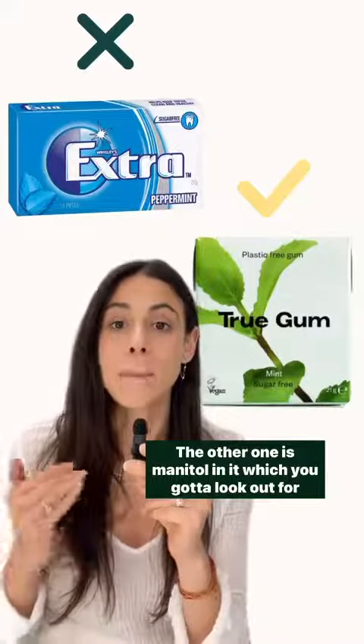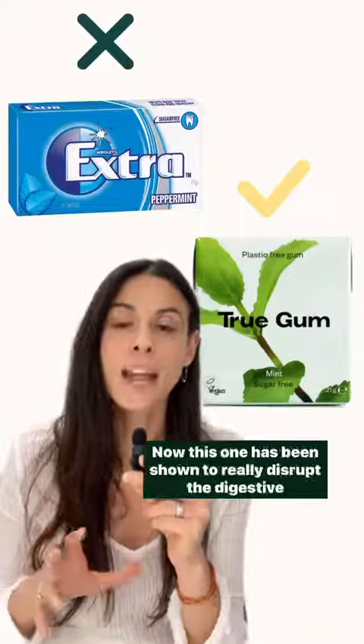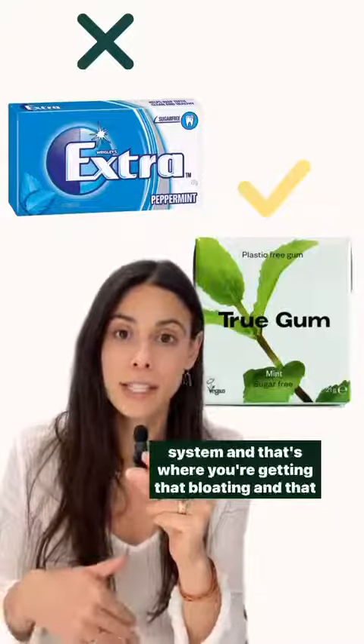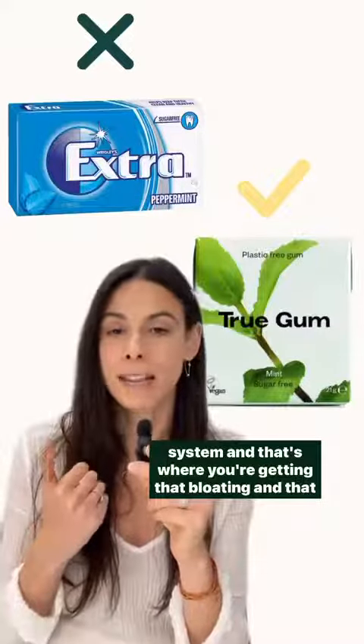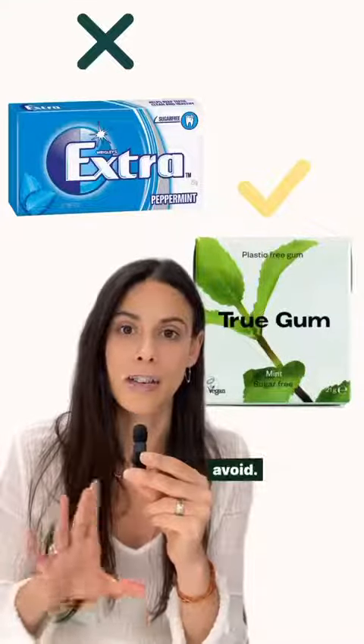The other one is mannitol, which you've also got to look out for — it also falls under the bracket of a sugar alcohol. This one has been shown to really disrupt the digestive system, and that's where you're getting that bloating and gas as well. It's really one that you want to try and avoid.